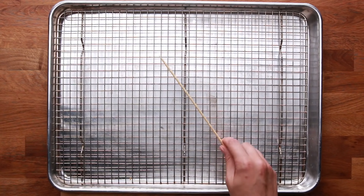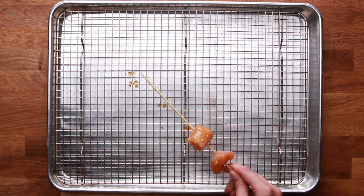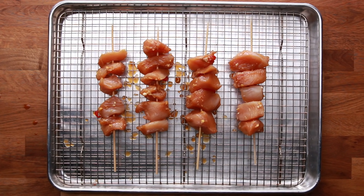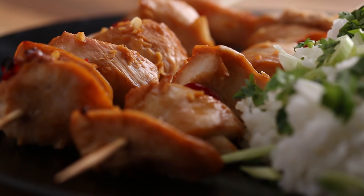For this recipe, I'm going to put the cubed meat onto skewers before baking it. If you're using wooden skewers, make sure to soak them in water for at least 10 minutes, if not longer, to prevent the skewers from burning and drying out the chicken. Bake it at 425 degrees for 15 to 20 minutes. That's it — you're done. It's that easy.